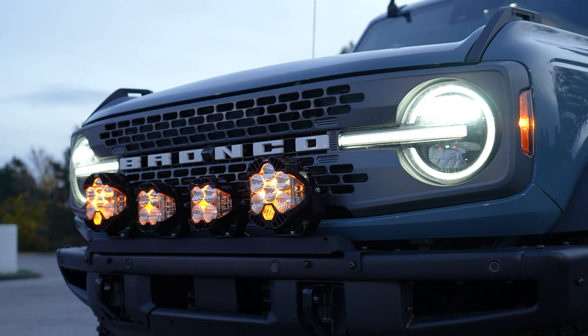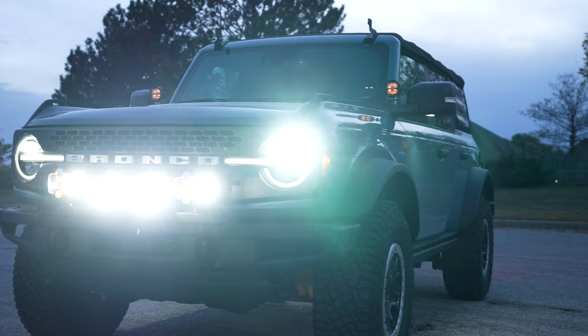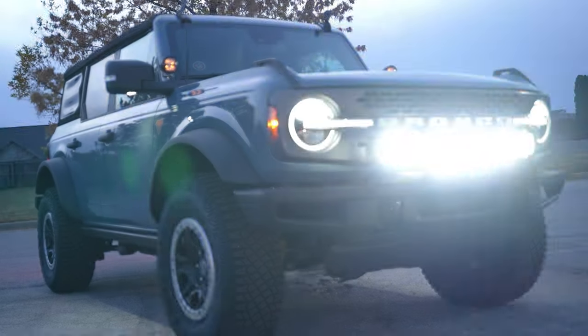We're going to go ahead and turn on the lights real quick here. You can see the LP6s and LP4s are very bright lights, so if you want a ton of light on your Bronco, this is one solution that's going to get that for you.